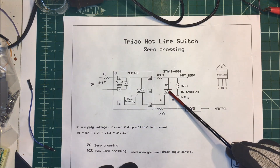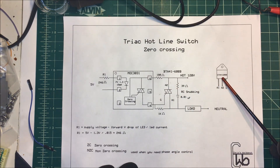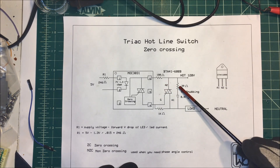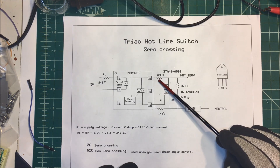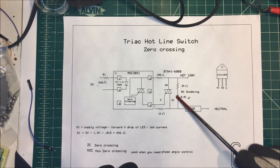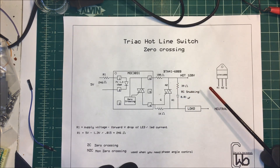For the triac, I picked this one here and it happens to be good for 40 amps. In the spec sheet it gives you values — 180 ohms here and 1k here — for a snubber circuit. That's optional; in fact I didn't use that one.